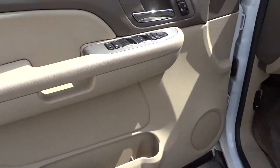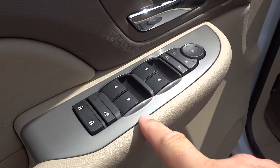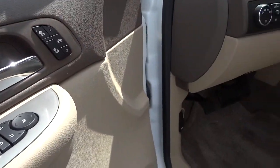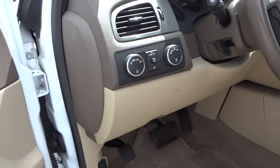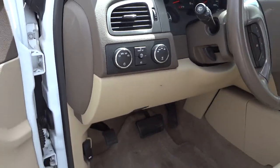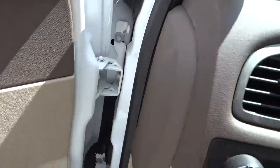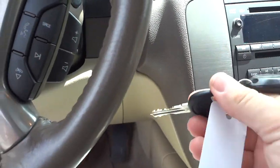Here's the inside of the driver's door — you can see you have your side mirror adjustments, power windows, door locks, heated seats, and a power seat. It does have automatic headlights. Now since I used the remote start, I still have to put the key in to turn everything on.